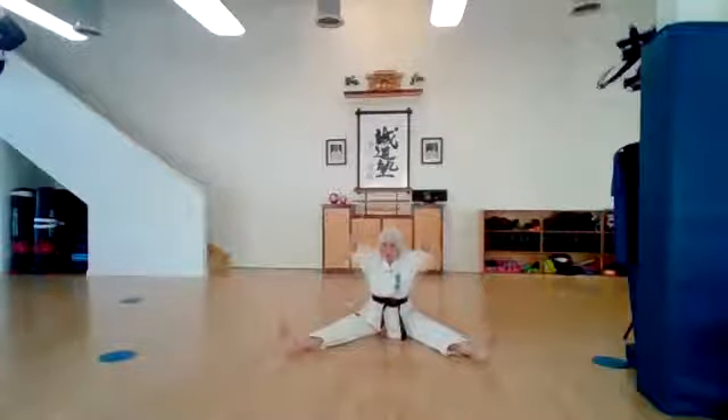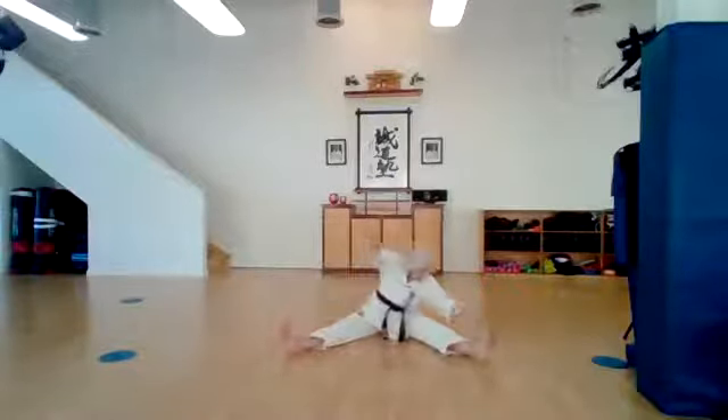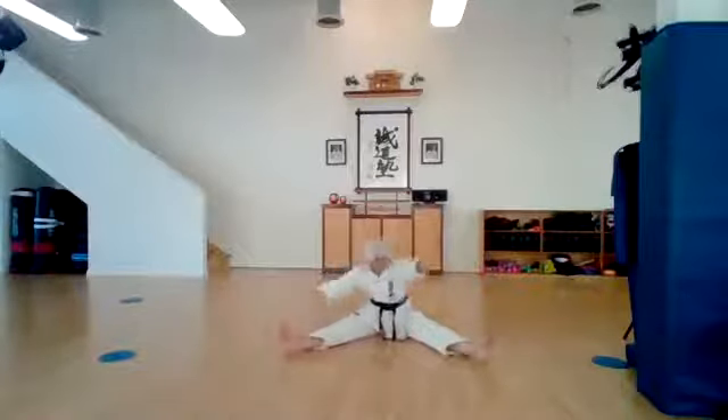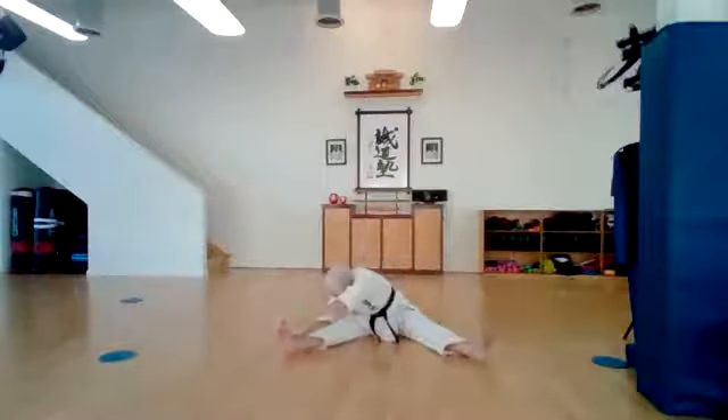Now we're going to our right. Reach up nice and tall. Ichi, ni, san, shi, go, roku, shichi, hachi, ku, ju.